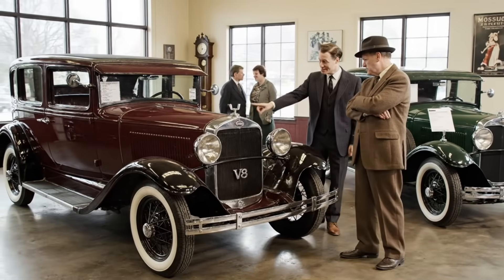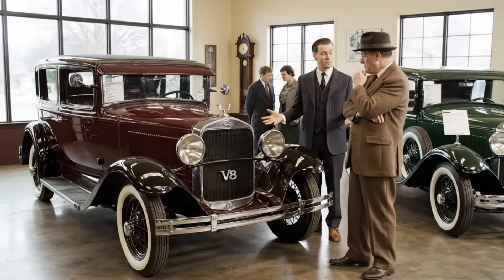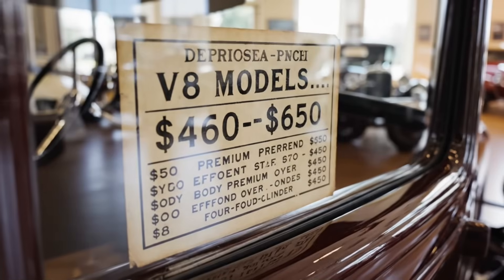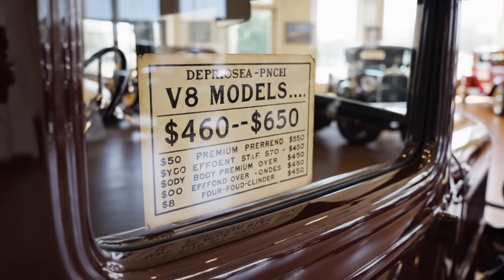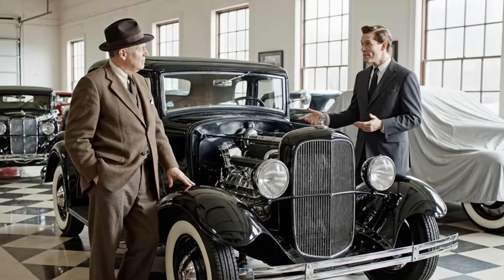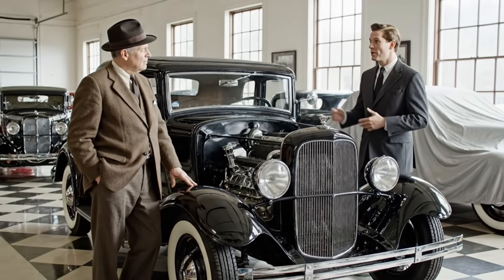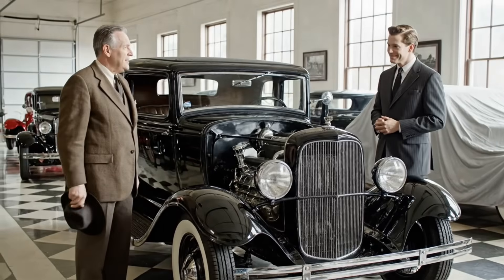The 32 V8, my friend, is more than just a car. It's eight cylinders of pure American muscle built to last. This V8 engine isn't just power — it's reliability you can count on. It's a fine machine, but times being what they are, it's a lot of money.